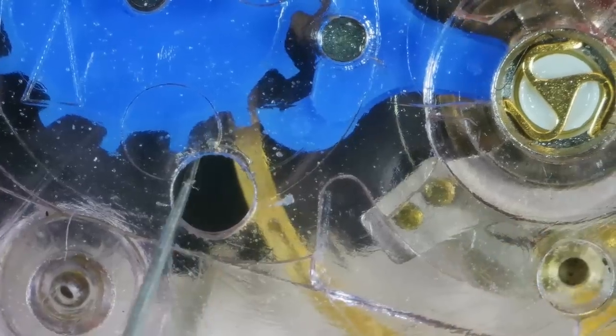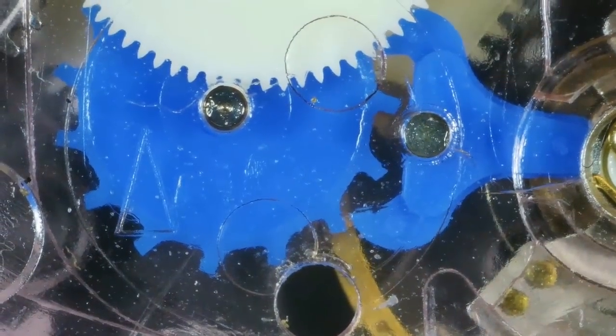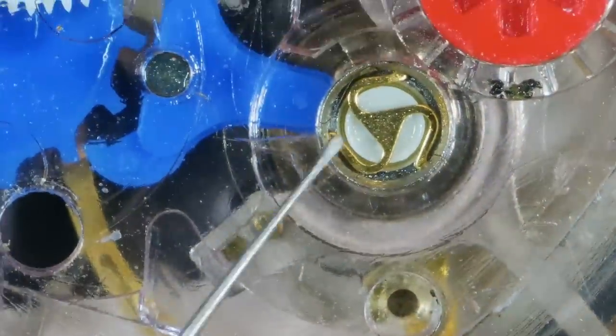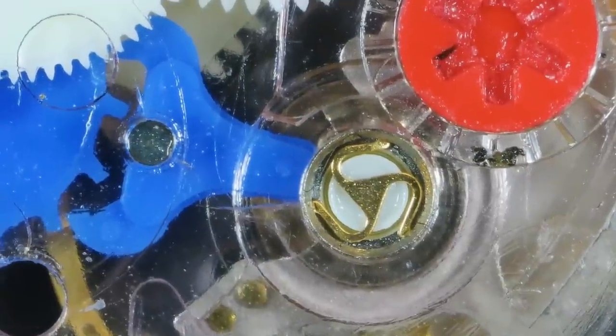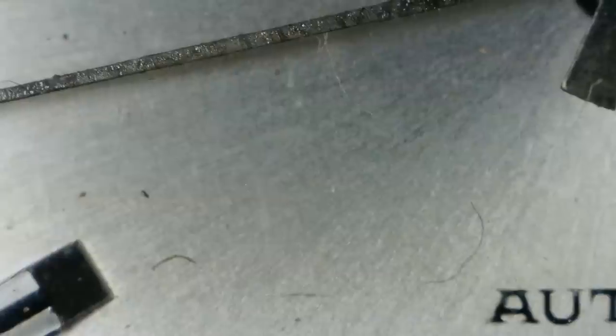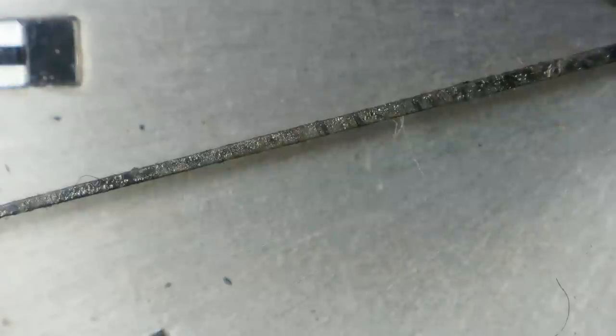The mainspring's got every single bit of wind in it possible. What I'm going to do is remove the parts that I can in the aid of trying to get to this balance, because I am wondering whether perhaps the balance itself has got some oil on it and it's all stuck together. Because when I got it working before, it ran really really fast which is indicative of a stuck hairspring.